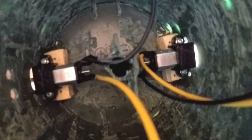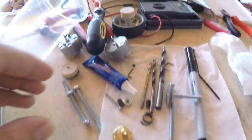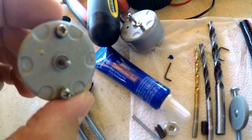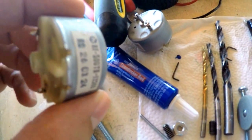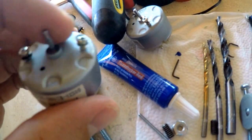I got those two motors from the website pololu.com. I've had them for a while and had no use for them until now. Before, I was actually going to try using two motors I got from an old VCR, but I found out there's no gearbox on these and it doesn't work very well without a gearbox.